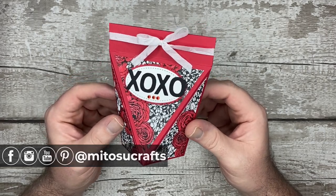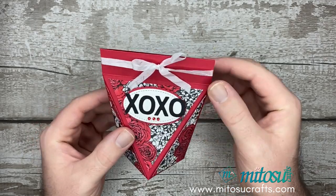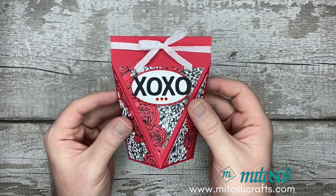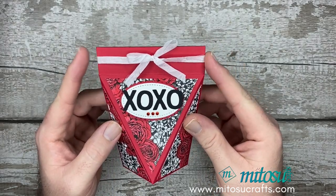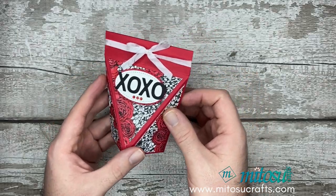It's a nice size to pop a nice bag of chocolates in, and I will show you later on — we pinch this together and it opens and closes on its own. That ribbon is just there for decoration. So this is what I'm going to show you how to make.